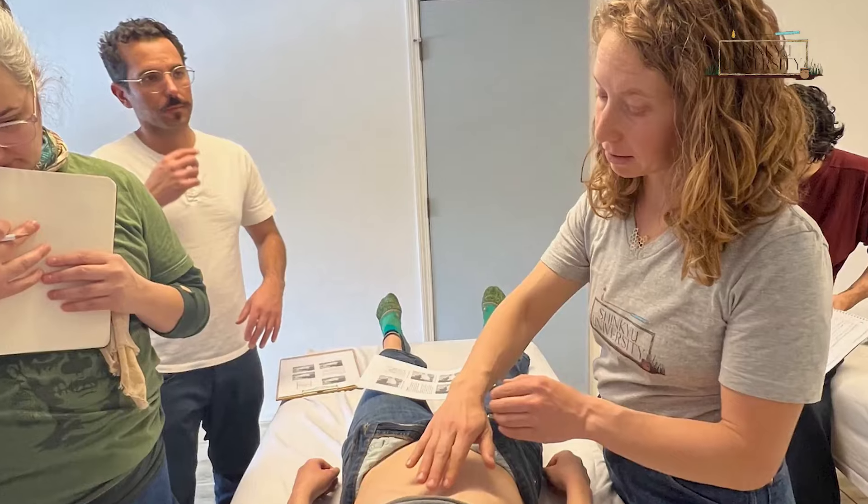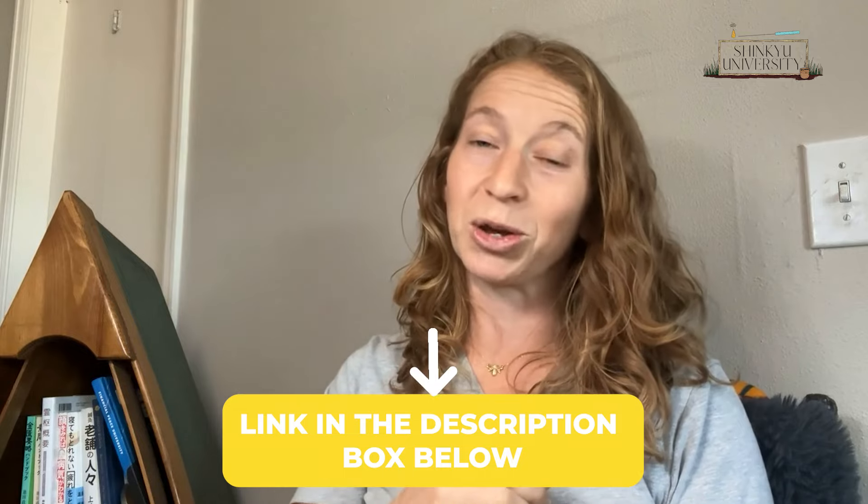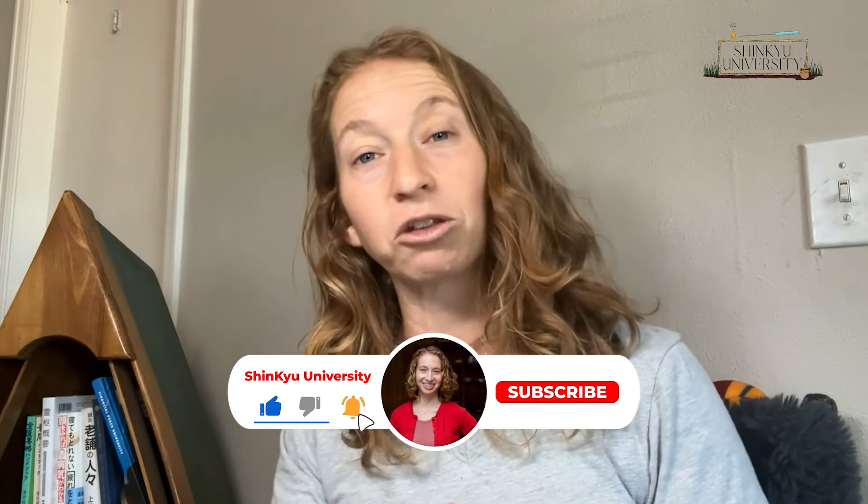I'm Maya Suzuki from Shinki University, and by the end of this video you'll understand why e-STEM may not be the best approach for your traditional Japanese acupuncture and moxa practice, and also how to enhance your practice without e-STEM. If you're interested in advancing your traditional Japanese acupuncture and moxa practice, set up an interview to see if Shinki University is a good fit — find the link in the description box below. If you're new here, make sure to like, subscribe, and hit that bell to be notified of future videos.